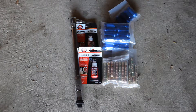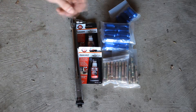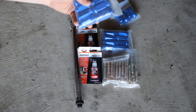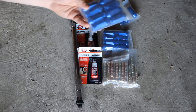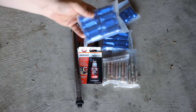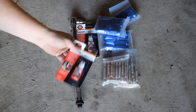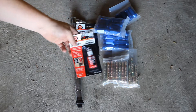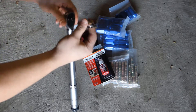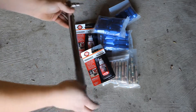Here is what the stud conversion kit comes with: we have 20 studs, mine are 75mm long, just in case I want to run some spacers eventually. It also comes with 20 of these blue aluminum anodized lug nuts, which I probably won't use — I'll probably give them away, since I really want some steel ones because they hold up a lot better. It also comes with two of these high strength Loctite, which is what we need so the studs never fall out. To install you are also going to want a 6mm Allen key and a torque wrench to torque it down to spec. So let's go ahead and install.